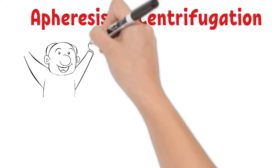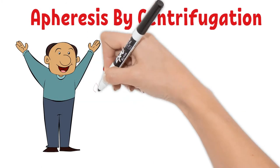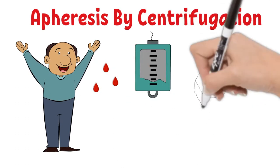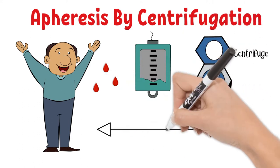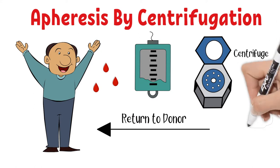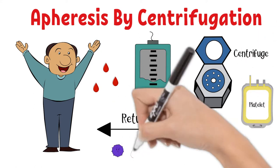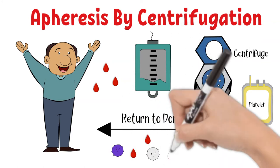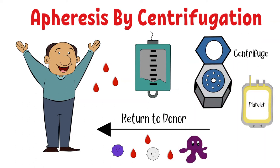With apheresis by centrifugation, donor blood is not drawn directly into a collection bag but is connected to an apheresis machine. The machine takes whole blood from a donor, centrifuges it down, collects only the desired component, and returns the remaining components to the donor. For example, if the donor is donating platelets, only platelets are collected — red blood cells and plasma are separated out and returned to the donor as much as possible.